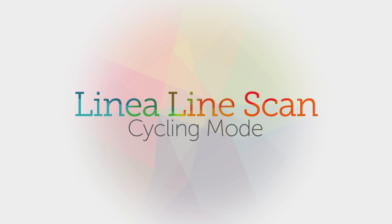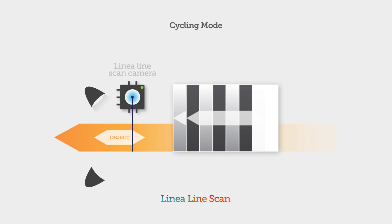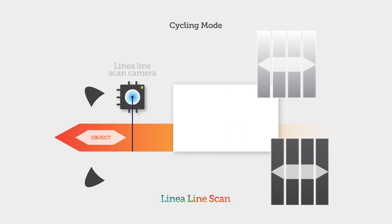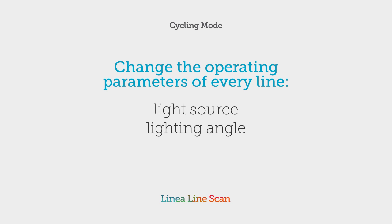Linea is also packed with advanced features, like cycling mode. Linea lets you change your settings every line and cycle through up to five different user-controlled configurations. That means for every line you can use a different light source, lighting angle, exposure time, gain, and more to get more information from a single pass with a single camera.